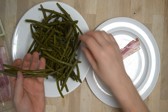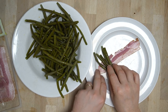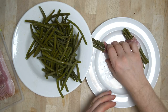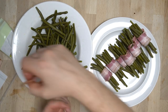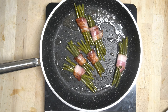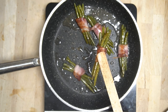Die gekochten Fisolen werden jetzt in einen Speckmantel eingerollt. Dafür nimmt man sich ungefähr sechs bis acht Fisolen und rollt sie fest in Frühstücksspeck ein. Das wiederholt man so oft, bis man die gewünschte Anzahl Speckröllchen hat — umso mehr, umso besser, denn das schmeckt einfach super lecker! Die Fisolen im Speckmantel dann noch in Öl anbraten, sodass der Speck schön knusprig wird. Eine super leckere Beilage!